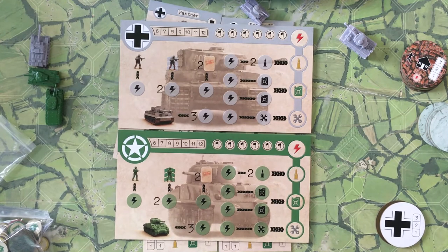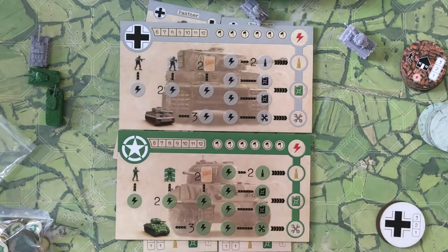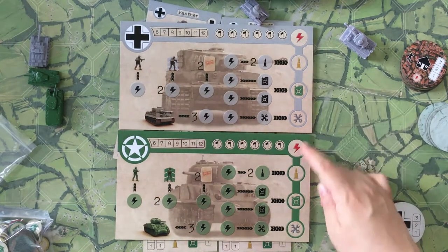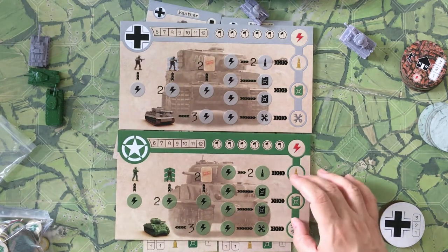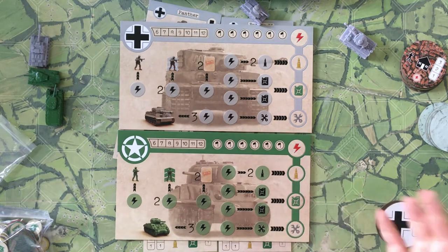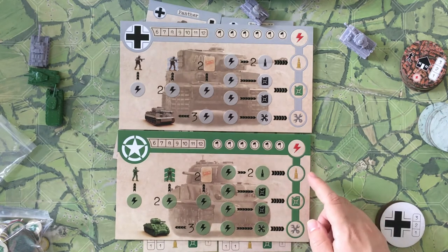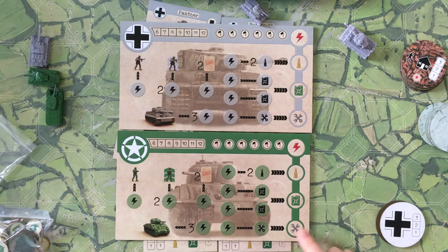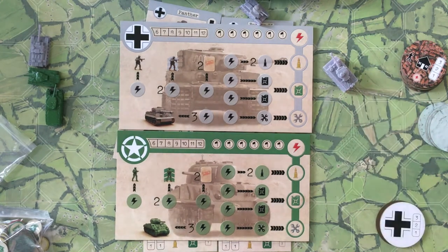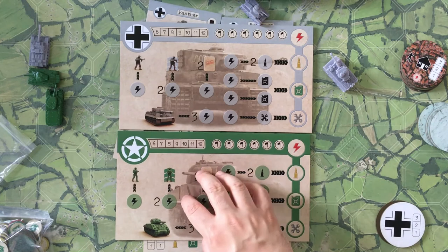The other battle mode is called Realistic — that's where these player boards come in, similar to Axis and Allies. On this side you keep track of your resources and how much you have in reserve. You have command points to activate and move things, ammunition and fuel in reserve, and a repair track where you can use resources to repair your damaged tanks.